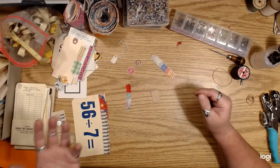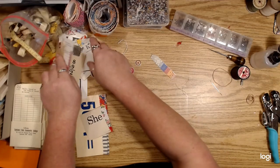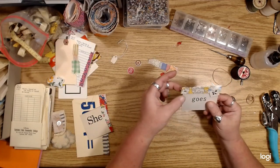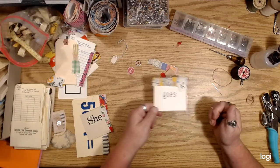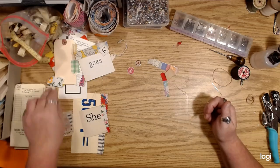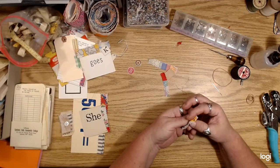Eyelets also give you a way to add a little charm on a card or something, using little jump rings. So anyway, short little video — oh I wanted to use one of these little flowers on that cluster too and I forgot.